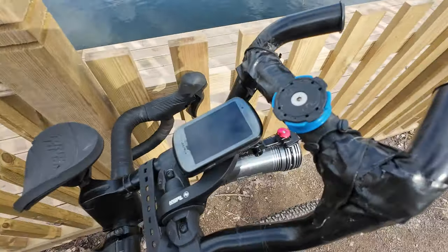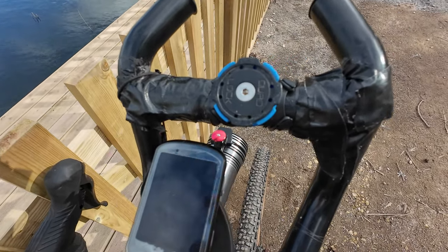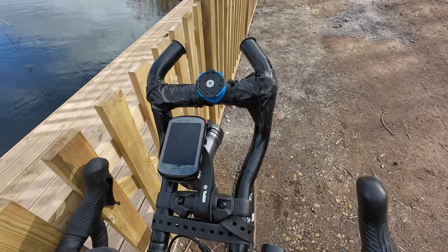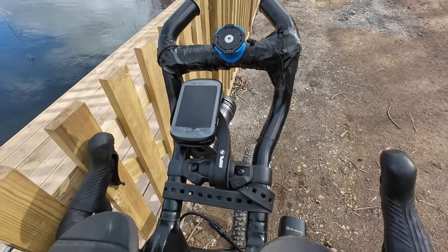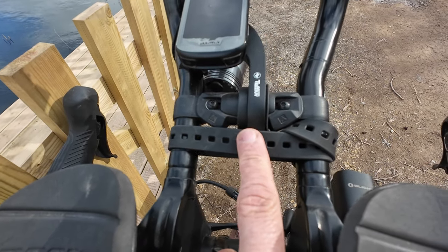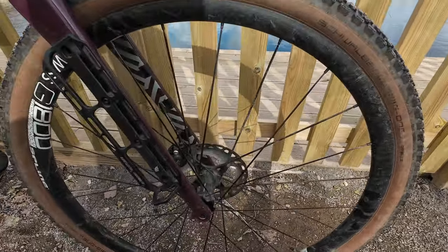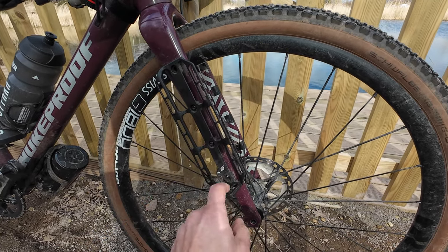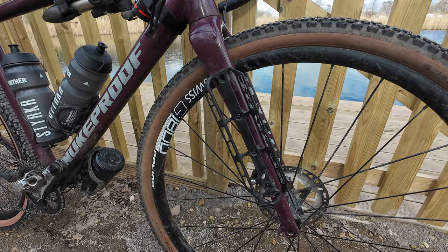Up front there's a mount to put my mobile phone if I need directions. You might be thinking that putting the phone on there will obscure the Garmin — yes it will, but if you put it on horizontally it's perfectly fine. And hiding underneath there we've also got a spare strap. If I need an extra bottle of water bought from a shop, I can sit it quite comfortably in there and strap it on using that spare strap.